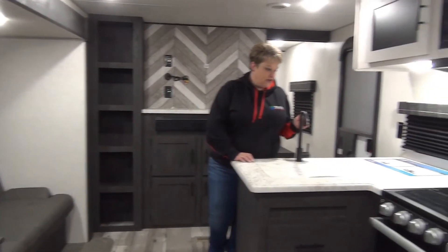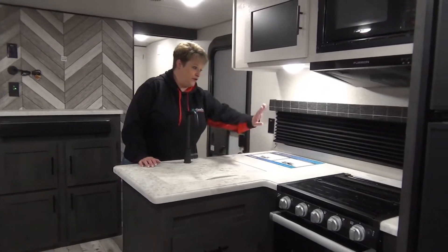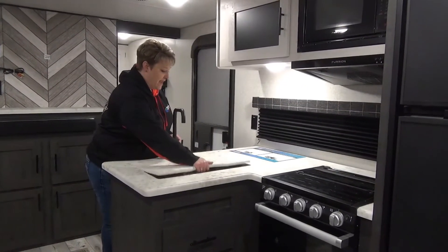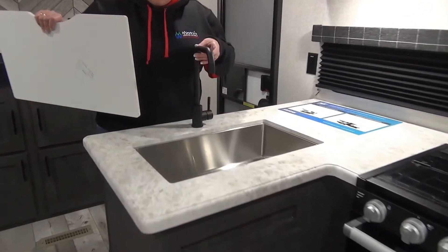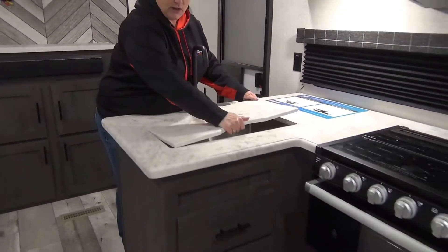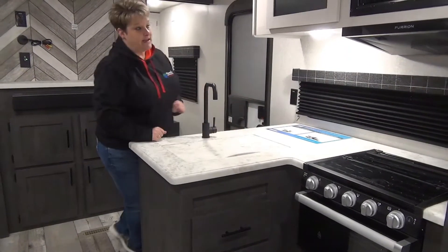There's an L-shaped kitchen counter here, which I absolutely love because you have extra counter space at the back for your toaster, your coffee maker, that sort of thing. Stainless steel farm sink with a high residential faucet, and a nice solid sink cover that just adds to your counter space when you're not using it.